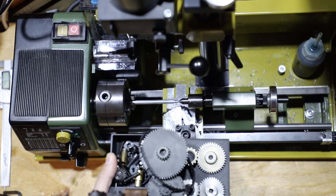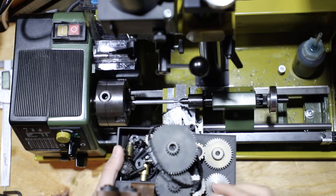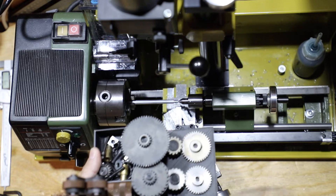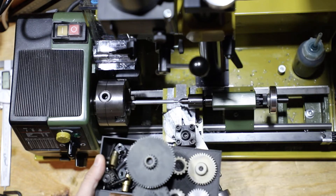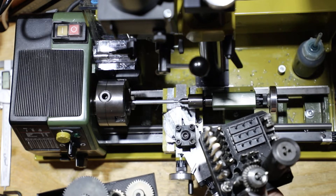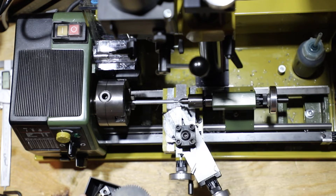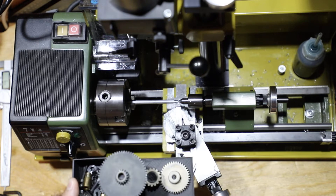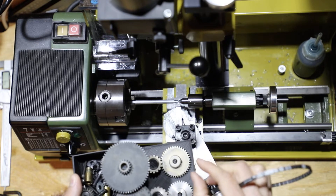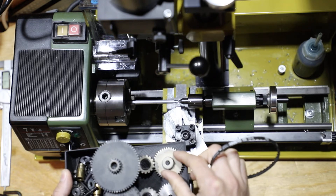We're moving to the second part on our Proxxon 250 lathe, and what we're going to do is turn threads. I always 3D print these little trays to help me hold my tools — I've got one here for my gears, one here for my milling bits and tailstock bits. The Proxxon lathe includes all of the gears to thread metric threads.